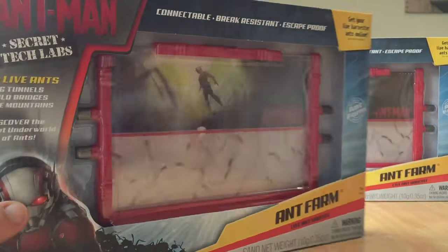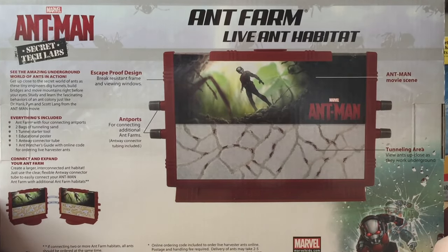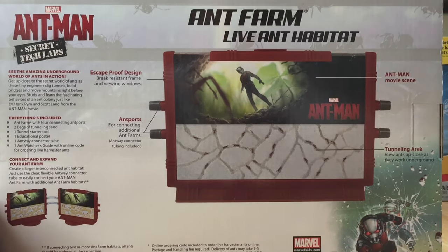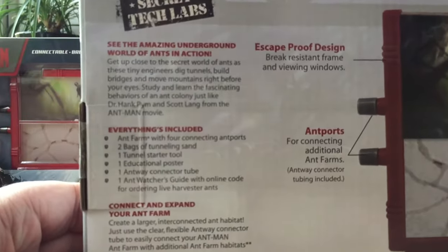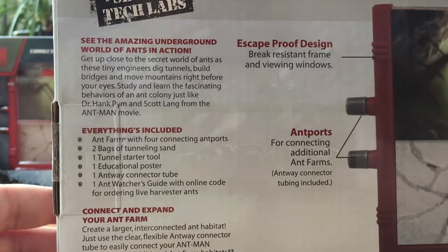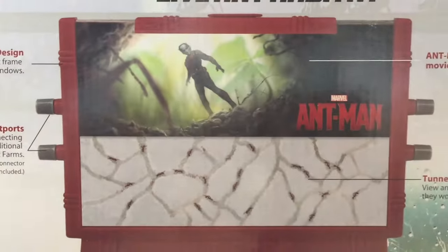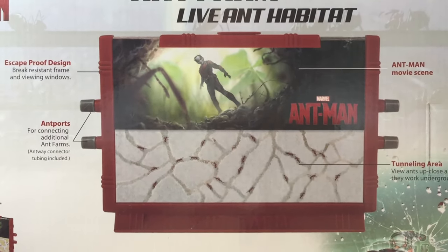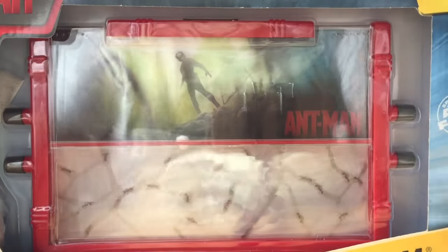I'll pop a link in the description of the website so you can grab yourself some ants, and I'll list some of the species that would be okay. Now looking at the back, everything included is the ant farm with four connecting ant parts, two bags of tunnelling sand, a tunnel starter tool, an educational poster, and some connection tubing. It's branded Uncle Milton, and the only difference between this and the original Uncle Milton is the colour and the sticker. It's got an escape proof design and ant ports for connecting it.